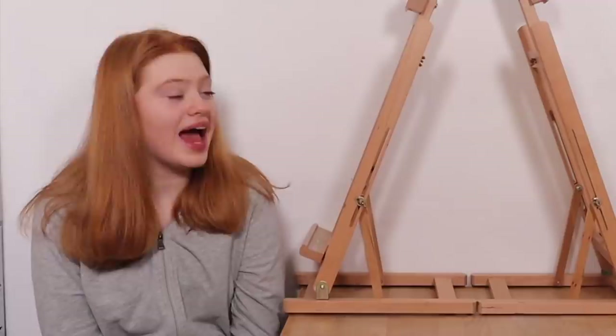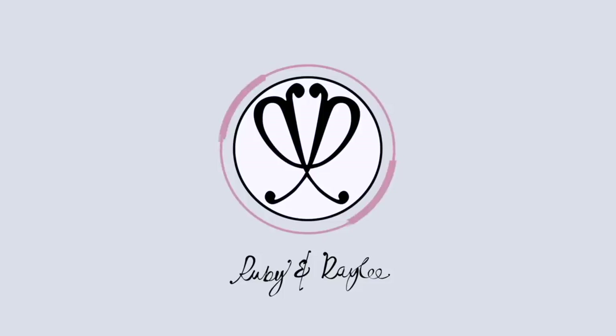Hi everyone, it's Ruby and I'm Rayleigh, welcome back to our channel! Today we're going to be painting planets and showing you how to make your own DIY space-themed wall art. This video has definitely been on our list for a while - we've both seen some really beautiful planet paintings on Instagram, Pinterest, and Etsy, so we thought we'd give it a try. I've drawn planets before back in primary school, but it was easy then and I'm not sure if it'll be harder now that we're actually painting.